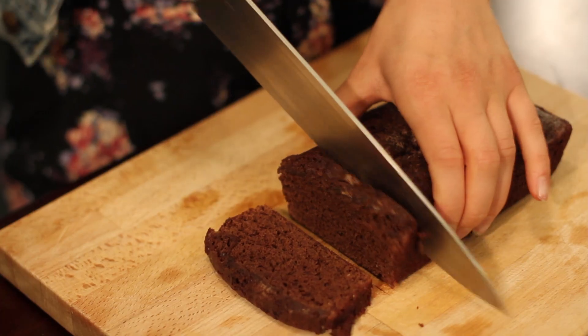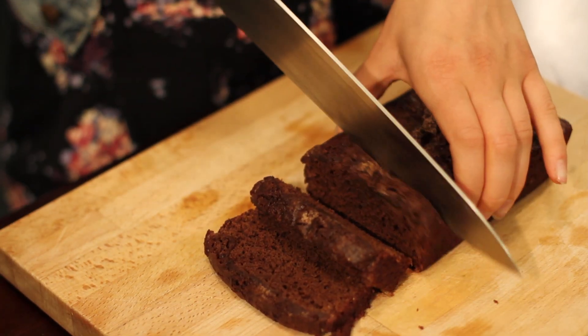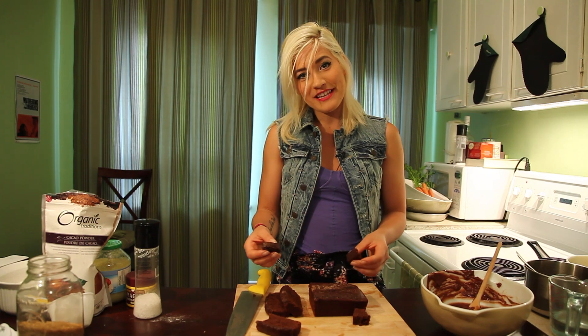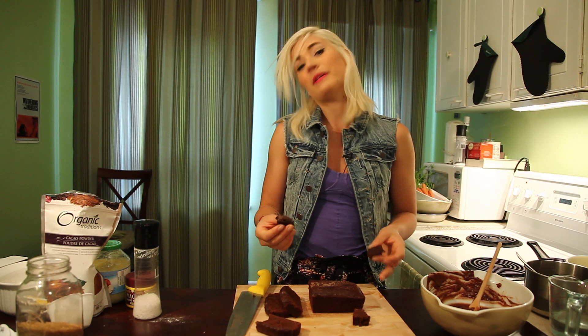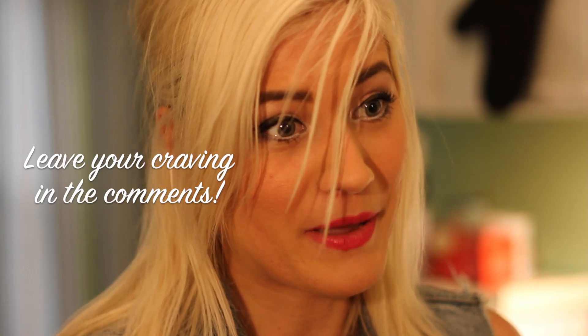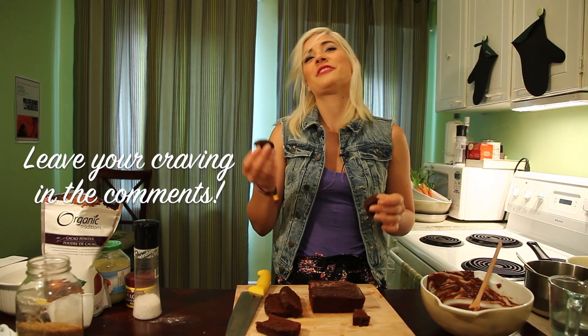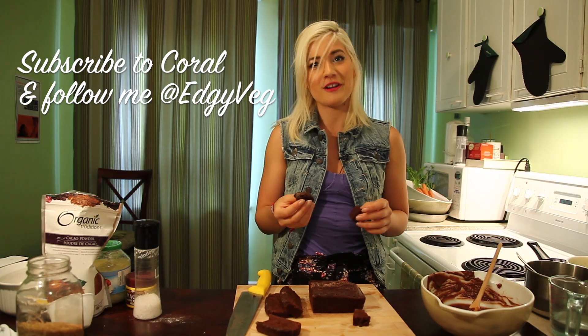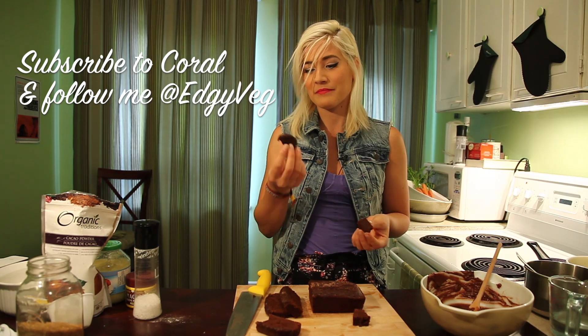There you have it — 25 minutes later you have the easiest vegan brownie you were ever going to make. Try it with some ice cream. Thanks for watching The Edgy Veg. If you have something that you wake up at 1 o'clock in the morning craving, I'll make it vegan. Make sure you subscribe and follow me on Twitter at Edgy Veg. Bon appétit!